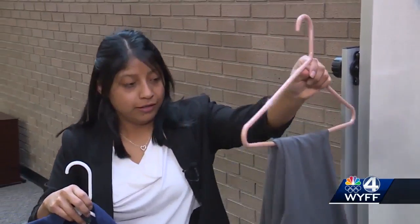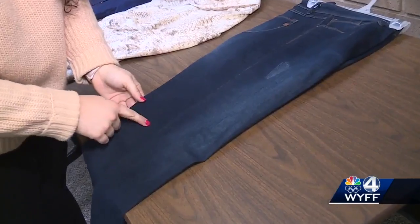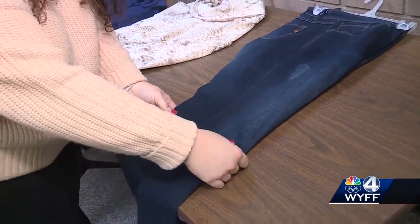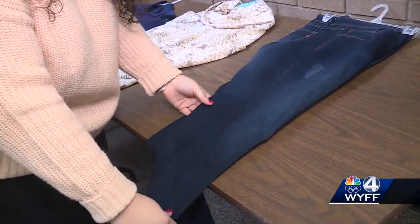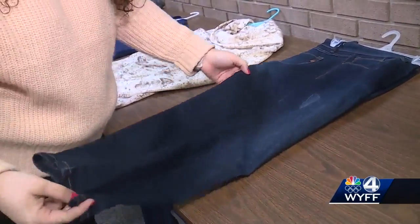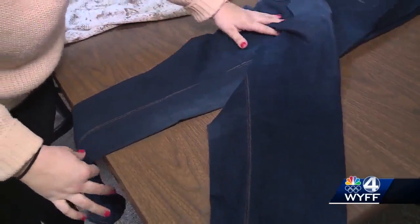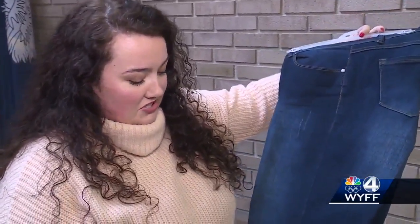After 15 minutes, they take a look. It looks less wrinkly and smells nice. You can still see slight wrinkles behind the knees, but compared to the beginning it's a lot better. Carmen said she couldn't smell that the jeans had been worn at a restaurant the day before — they smelled like they just came out of the wash, like a lavender detergent.